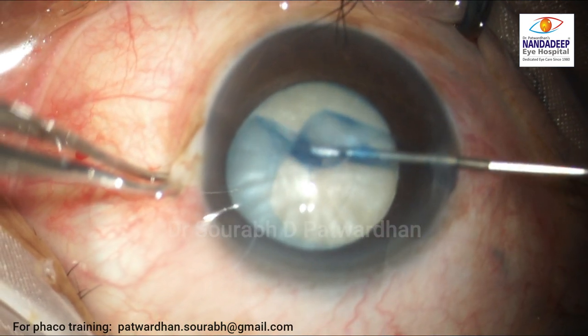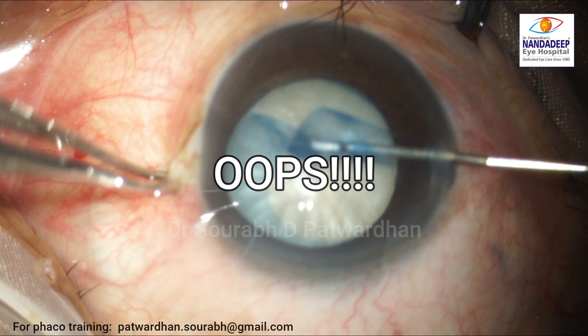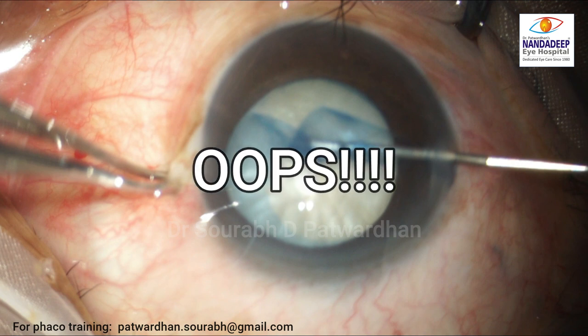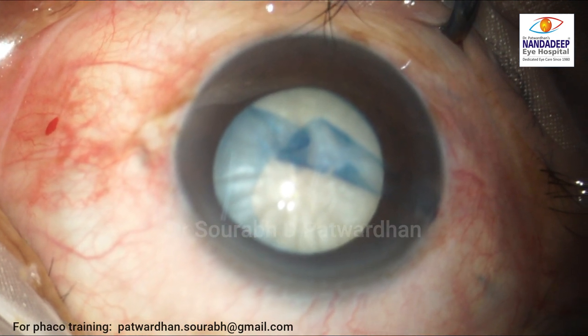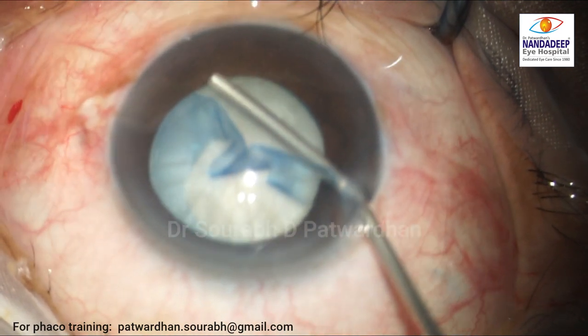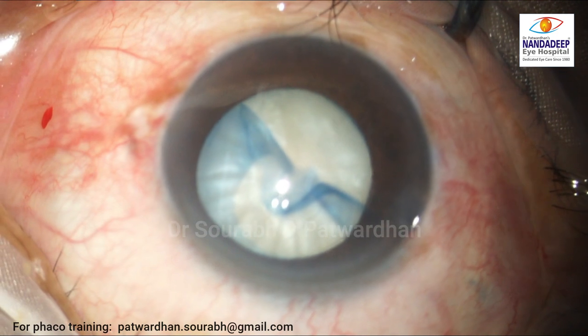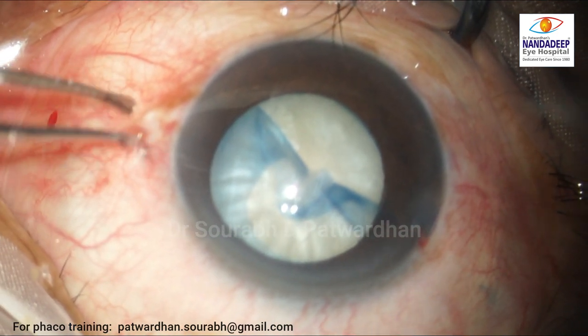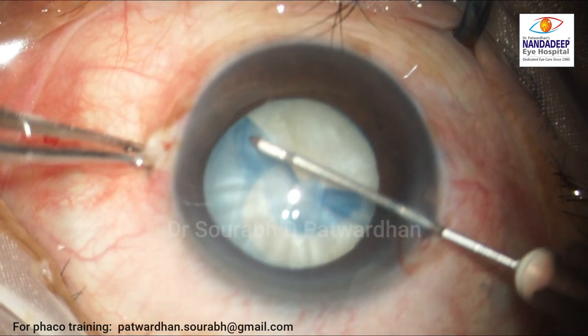Because the margin hits an intumescence fluid pocket and the rhexis tries to run away again. The surgeon realizes this and again fills the anterior chamber with methylcellulose — a good technique: go beyond the rhexis margin and then push the viscoelastic so as to flatten the capsule.